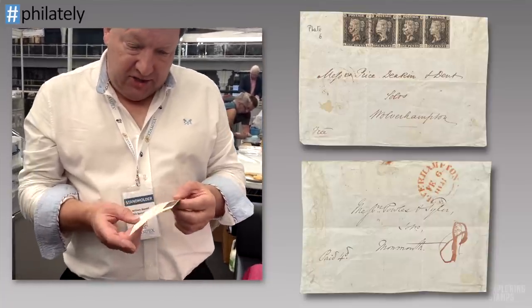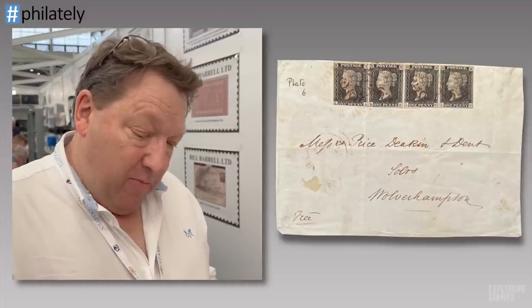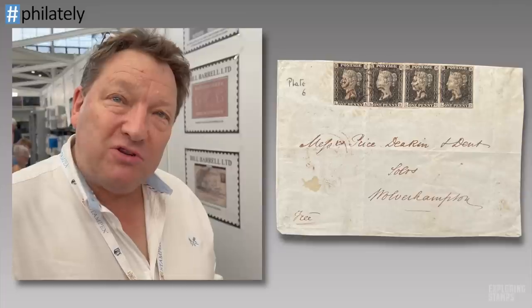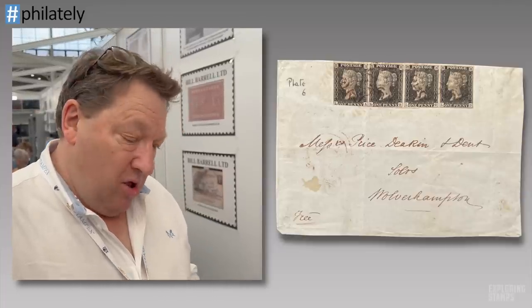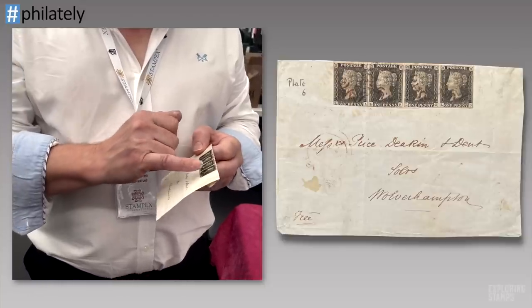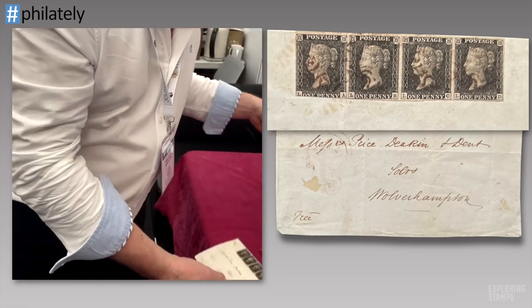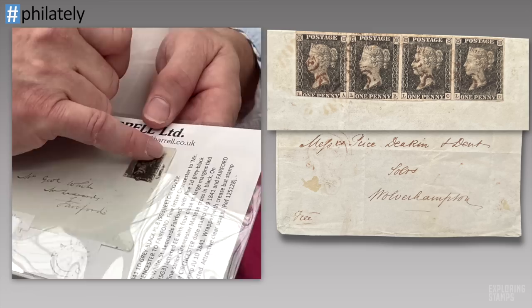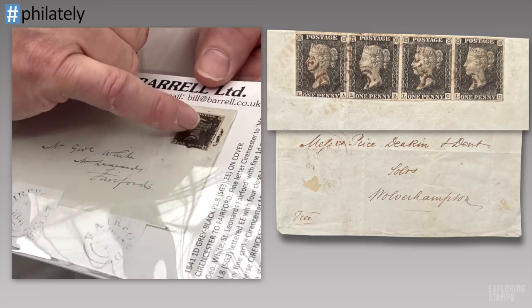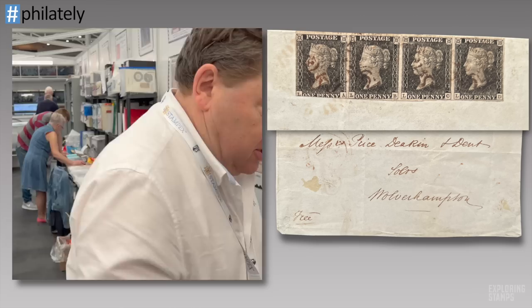On this large part wrapper is a strip of four Penny Blacks, Plate 6. But in my opinion, this strip does not belong to the cover. The key aspect is that none of the Maltese Cross cancellations actually tie the stamp to the cover — they don't overlap. On a genuine cover, the black Maltese Cross clearly overlaps both the stamp and the cover. On this piece we have four Maltese Crosses, none of them overlap.